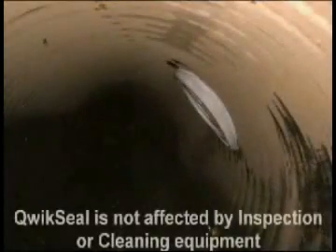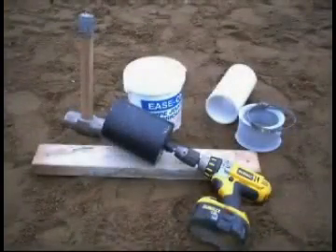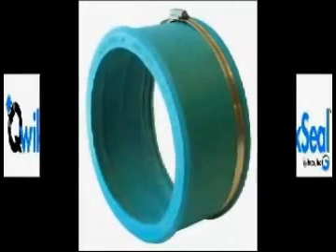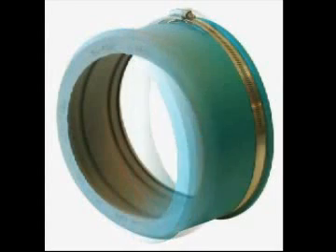Only simple tools required. Green Fernco Quick Seals are used for SDR 35 applications and are available in 4 inch, 6 inch, and 8 inch sizes. Gray Fernco Quick Seals are used for schedule 40 applications and are available in 4 inch and 6 inch sizes.